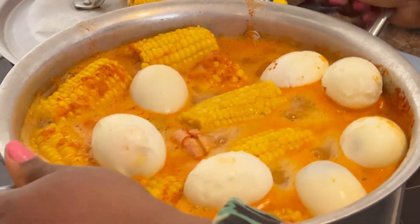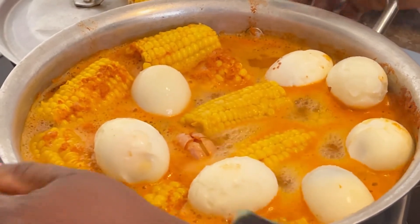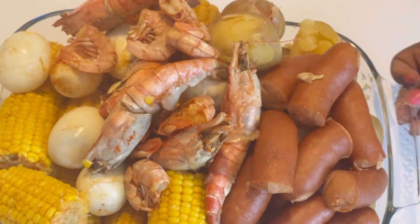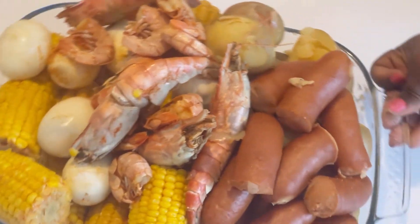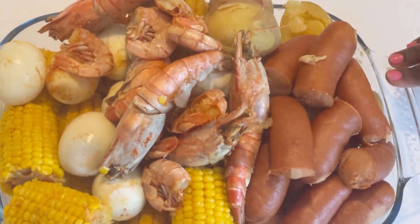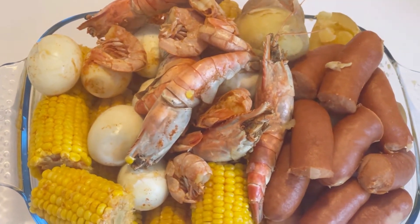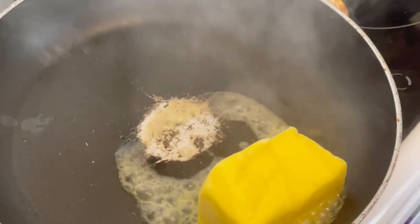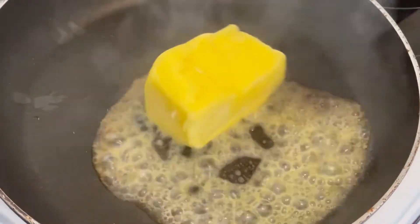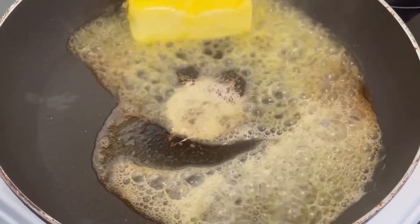Okay, I'll be covering it and leaving it for like three minutes — then it's ready. This is it guys, it's ready. So I'm going to cook the sauce now. As you all know, it goes with sauce. I'm going to make the sauce now. I'm using pure Irish butter for the sauce, 250 milligrams — it depends on the quantity of the sauce you're going to cook.